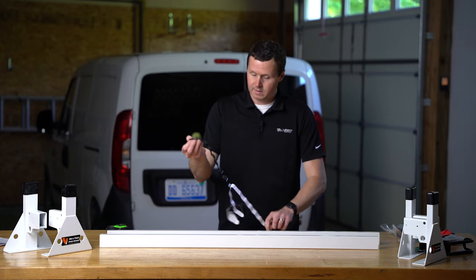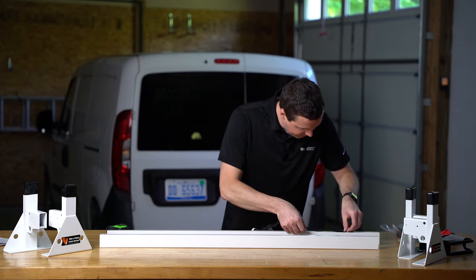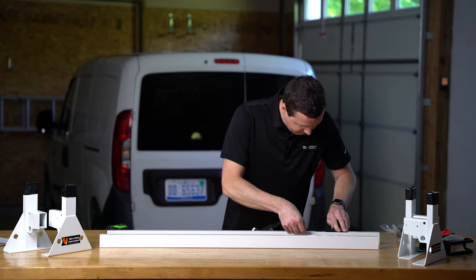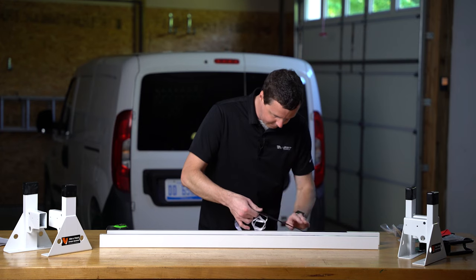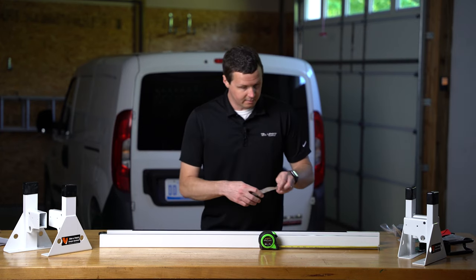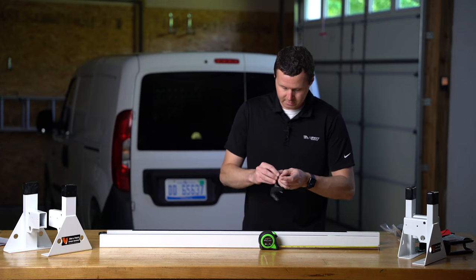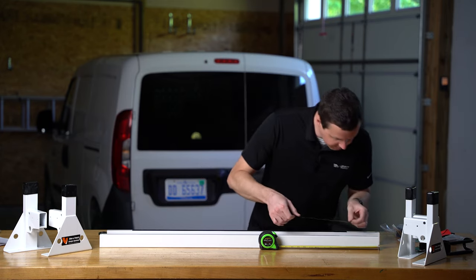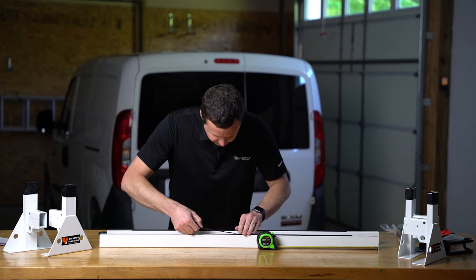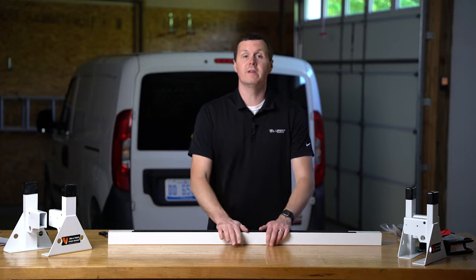I'm just going to do a little bit at a time so I'm not getting it stuck to itself. I'm peeling off a little of this backing — not all of it — just to give me a nice section to get started with. I've got my tape measure below so I can see where that four-inch mark is. With our bar guards in place, we're ready to get started on the vehicle.